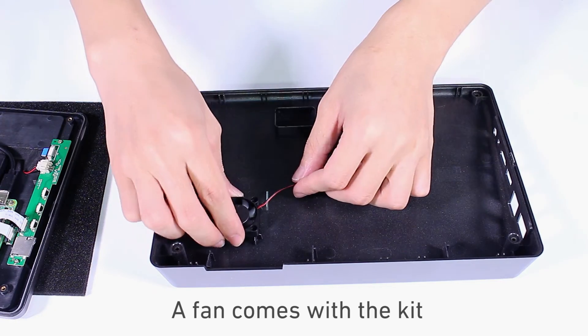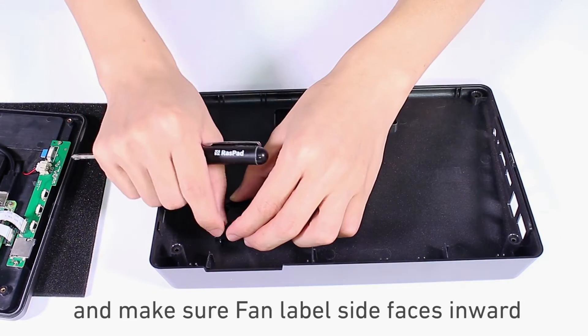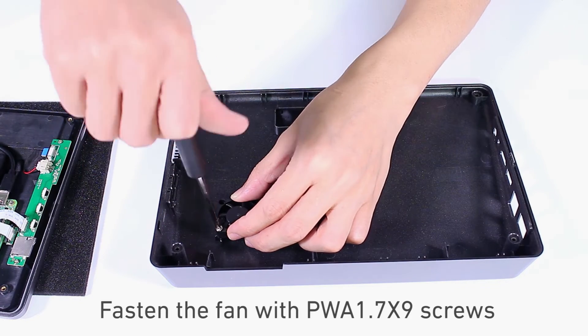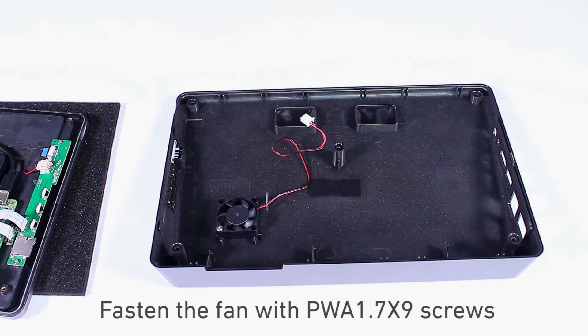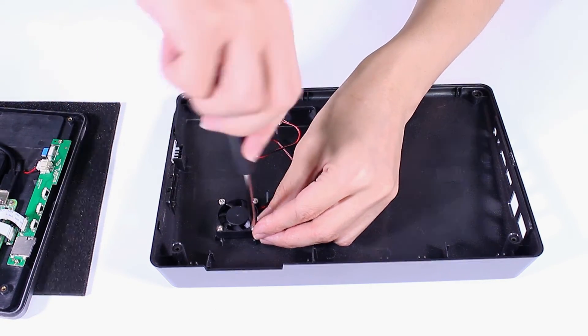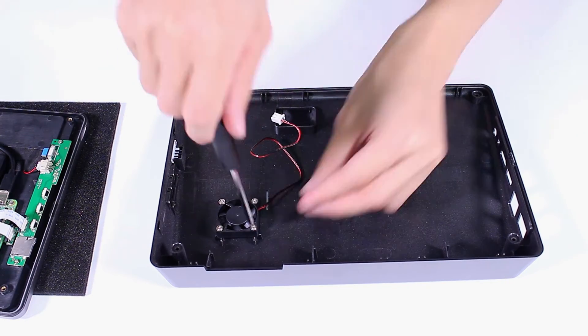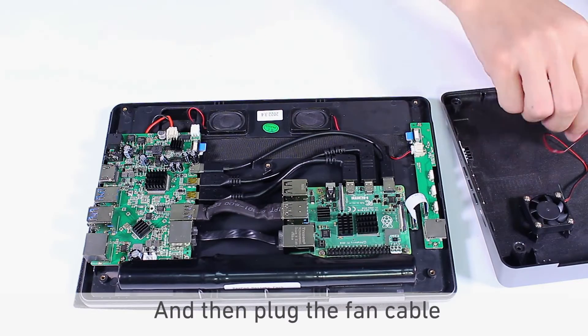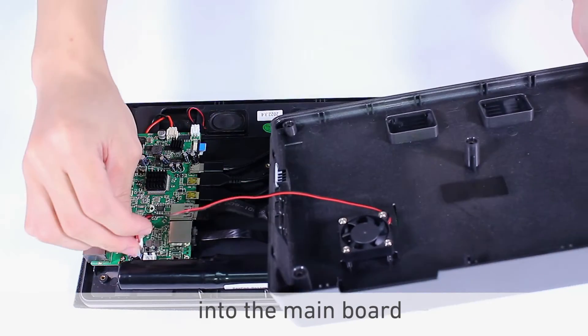A fan comes with the kit, which you can mount on the back — make sure the fan label side faces inward. Fasten the fan with PWA 1.7 x9 screws. Then plug the fan cable into the main board.